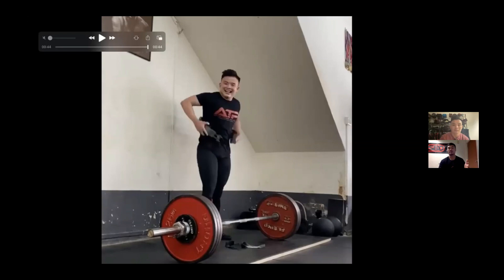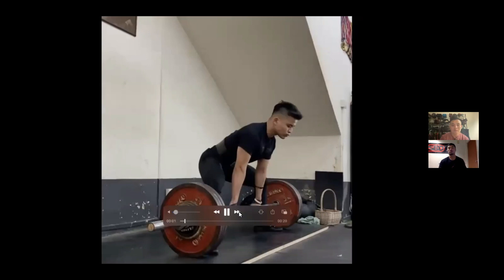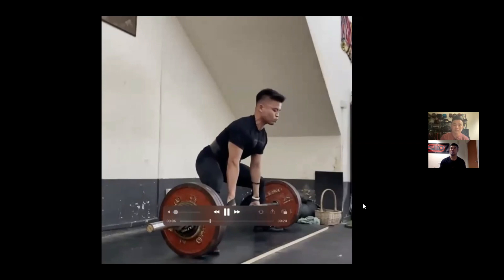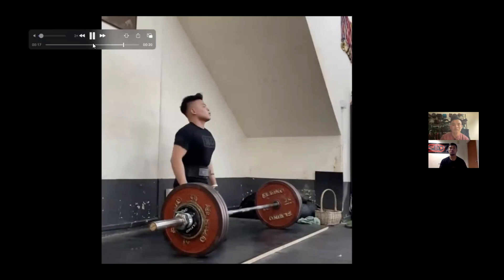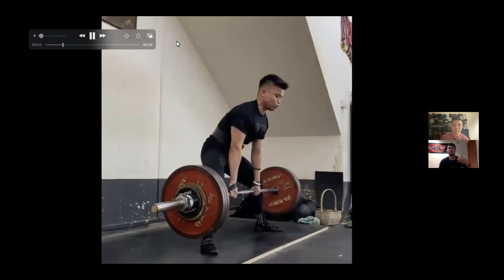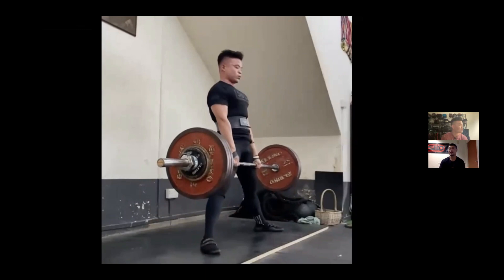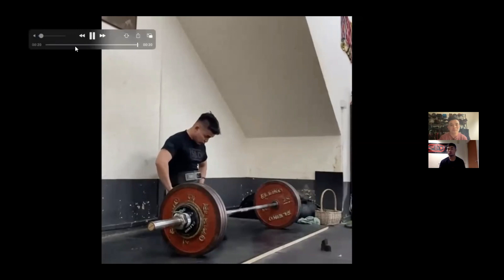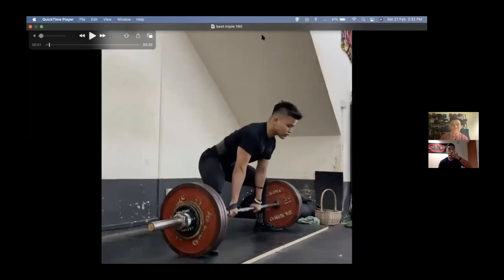Looking at the September set — about 185kg — which was a rep PR, Clinton says at first look the positioning looked pretty ideal, especially on the first few reps. The hip shifting wasn't as dramatic as the 200kg clip — a very consistent bar path going upward. But JJ describes feeling like a 'jack' — instead of driving against the floor, he was hinging, wedging, over-wedging until the weight came off.